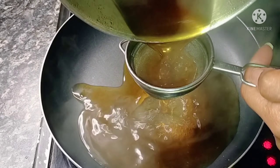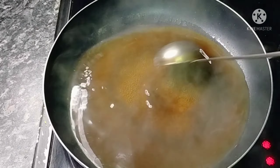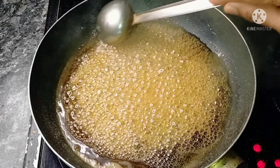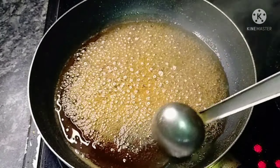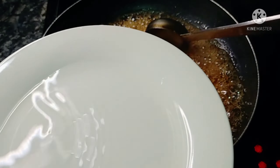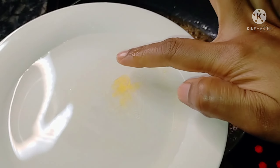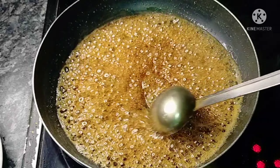We will increase the heat and add water on this stage. We will add 2 cups of water to the medium flame. Heat this for 15 minutes.